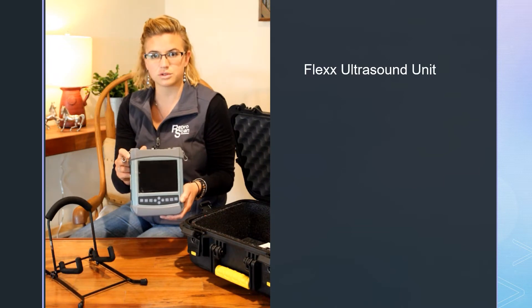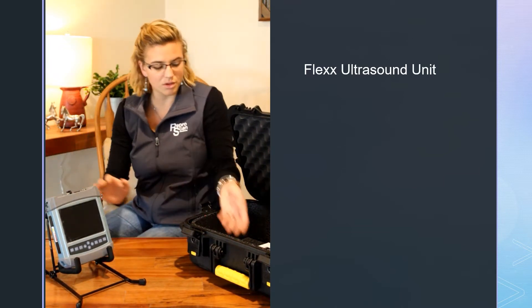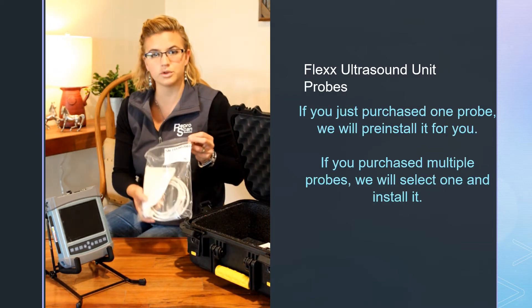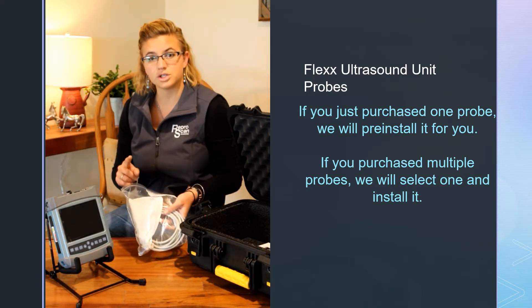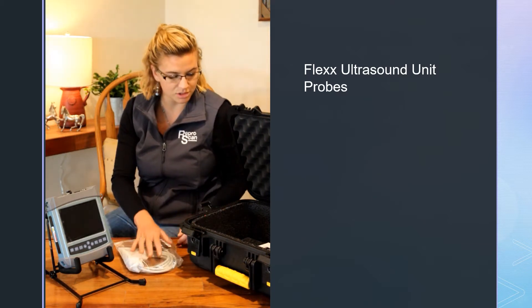You have your Flex Ultrasound, and we'll go through the buttons and different things on that. Also in your case, you're going to have your probes. If you got multiple probes, they'll be in bags like this with covers on them. If you got just one probe, we'll go ahead and pre-install — I'll show you how that's done in just a moment.